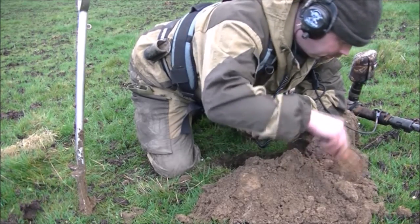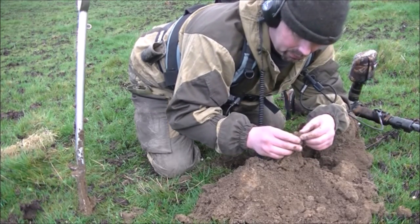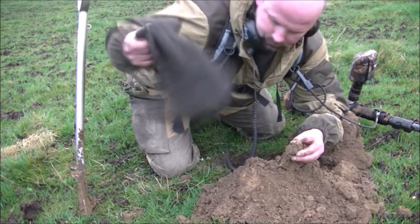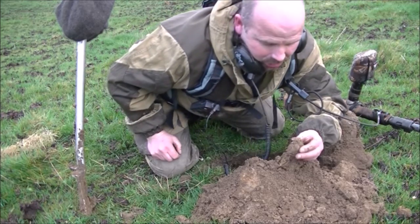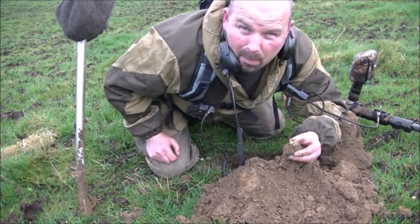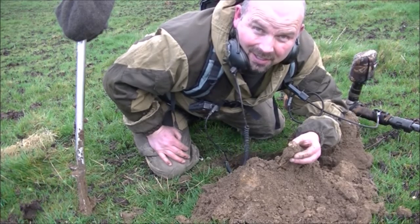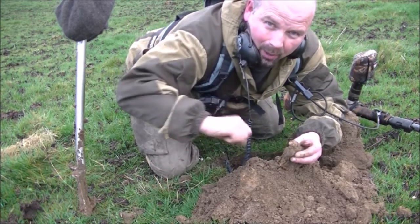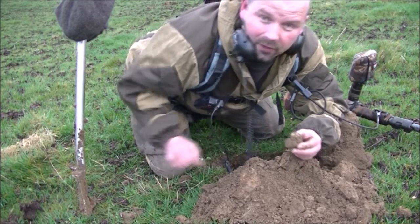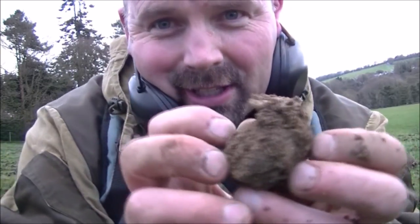Awesome — absolutely awesome. I say awesome way too much but this time I absolutely mean it. This came from the bowels of the earth and it's silver. The E-Track loved silver, the CTX loves silver. This was deep as hell. I'll show you the coin — it's a shilling of some sort. Here it is, still on the little clod of earth.